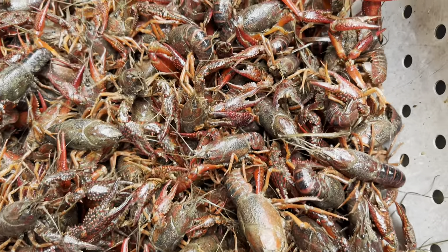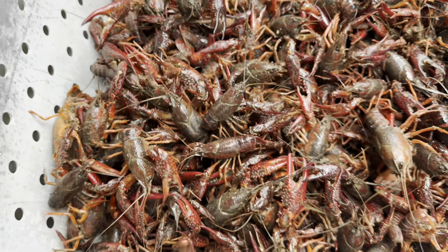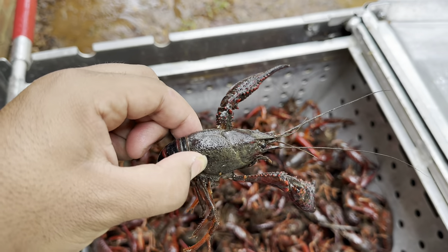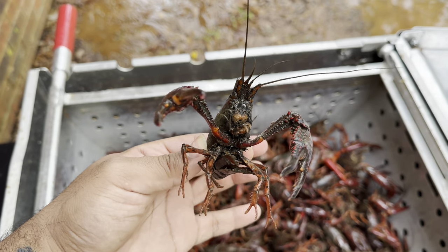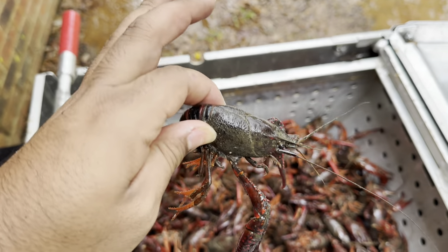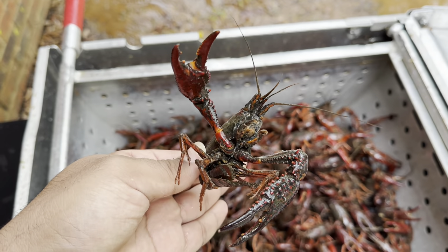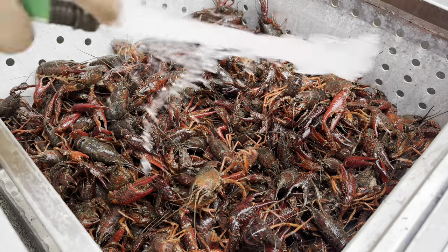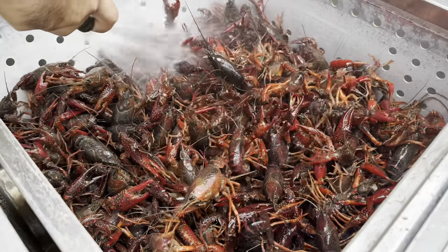The first thing you want to do with crawfish is clean them. Everybody has their different methods — this is mine. Crawfish are mud bugs, and as you can see the bottom of the water is full of dirt. A lot of people will tell you to purge your crawfish in salted water to make them spit up that dirt, but crawfish aren't in salt water, so what you're doing is killing them — and you don't want dead crawfish.